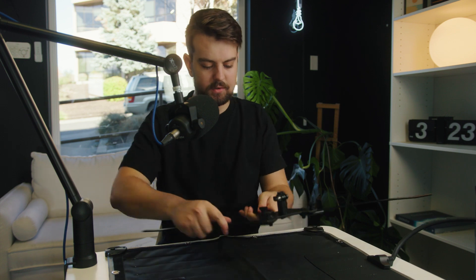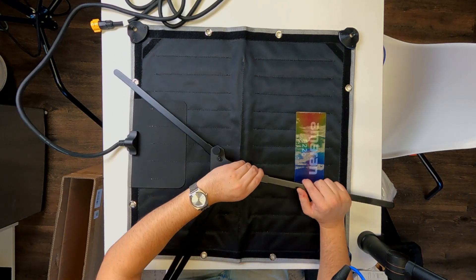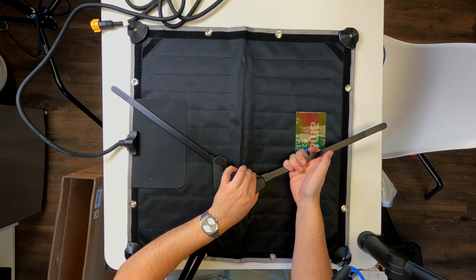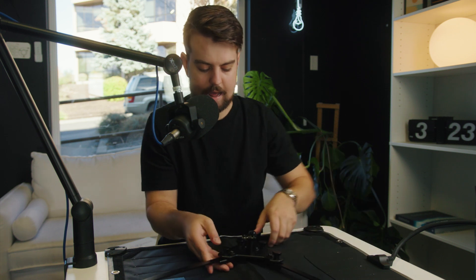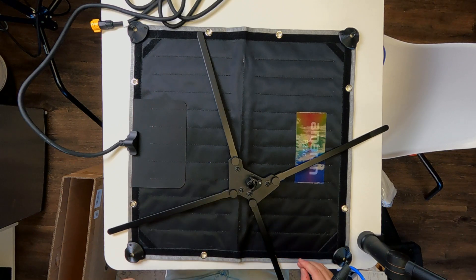So the first step in putting this flex panel together is assembling the core backbone piece. It's pretty straightforward — you just want to loosen each of these arms and then pull the tabs up. That will release the little pushpin lock, and then you'll just have them each lock into place like that. You're going to do that four times. If any of them are too tight, you'll just simply loosen that piece and it should go a little bit easier. Wait for that click.